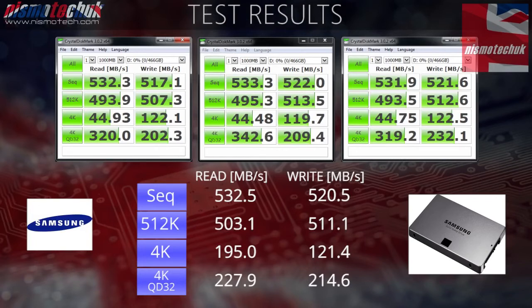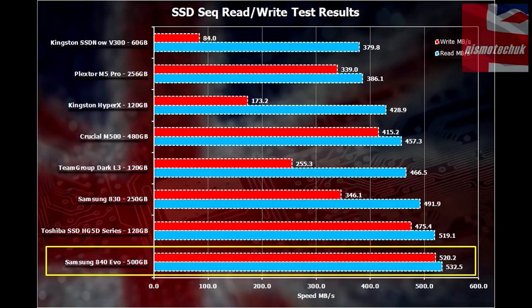Let's see where it fits into our graph of drives that we've actually tested. As you can see, and more than likely as expected, the 840 EVO from Samsung has come out on top of the graph — 532.5Mbps compared to the Toshiba, which was 519.1. The Toshiba drive is one actually used by the Nismotech crew, though we haven't done a review on that. If you're looking for one we've reviewed, the nearest is the Team Group Dark L3, coming in at 466.5Mbps. With write speed, it completely blows everything out of the way — 520.2Mbps on average, compared to the Toshiba at 475.4 and the Team Group one I personally reviewed at 255.3Mbps. The Samsung 840 EVO is definitely the quickest drive we've actually reviewed, and it's probably one of the quickest SSDs on the market right now.